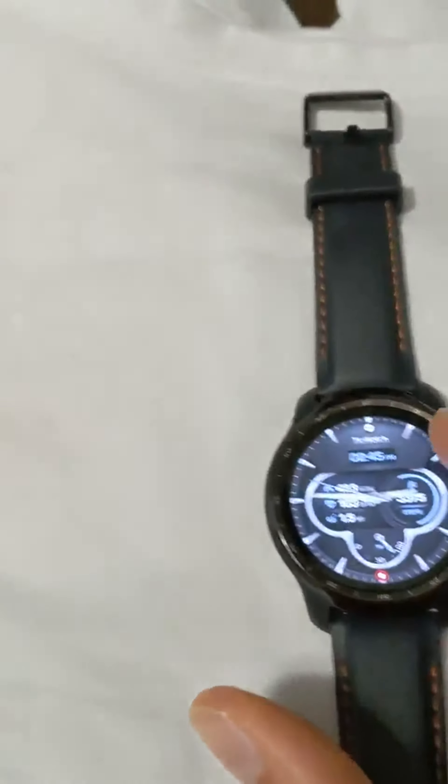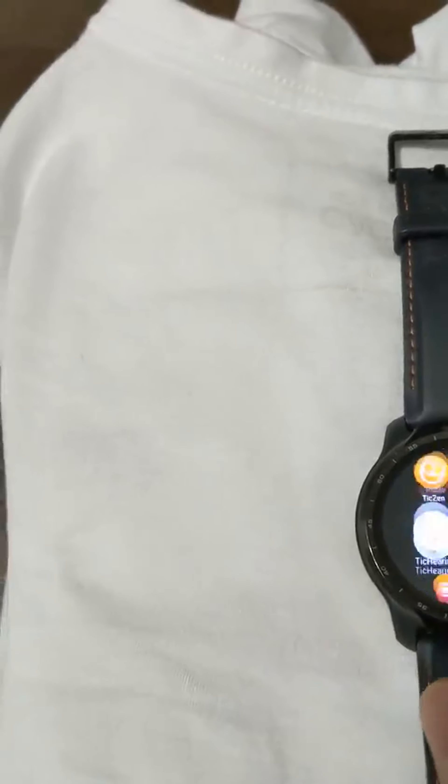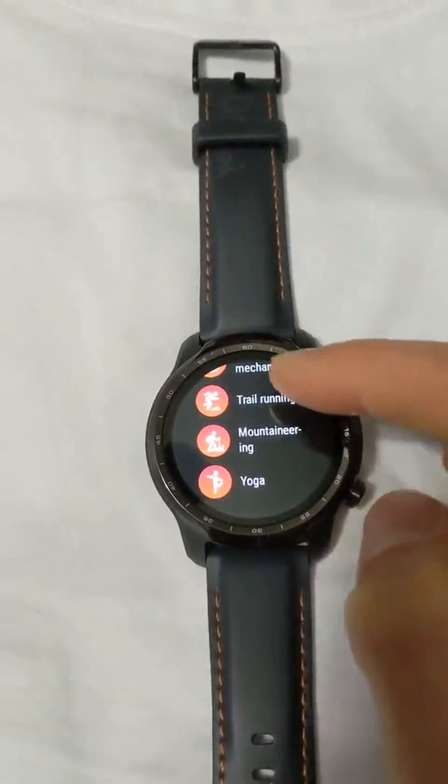I'll go into some of the apps — really smooth. You can change these tiles, and here's the full list of apps. The exercise one, the Tic exercise app — I generally use Strava, but I've been using this one and it actually does quite well.